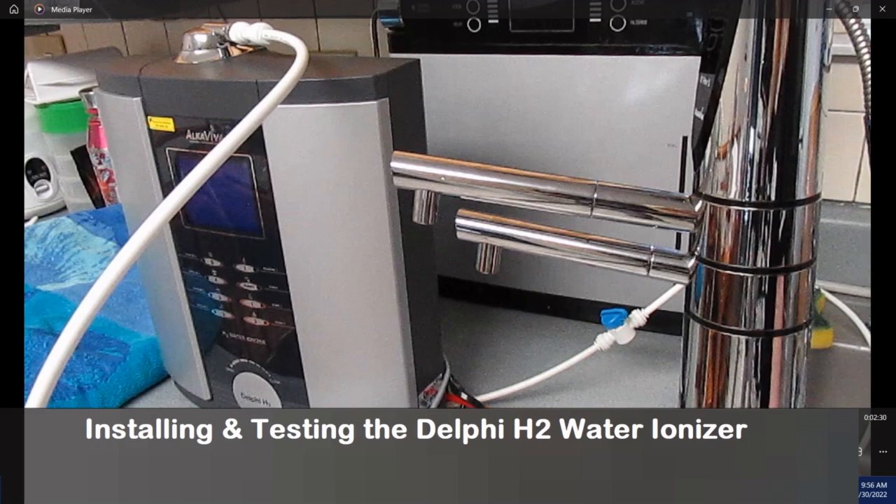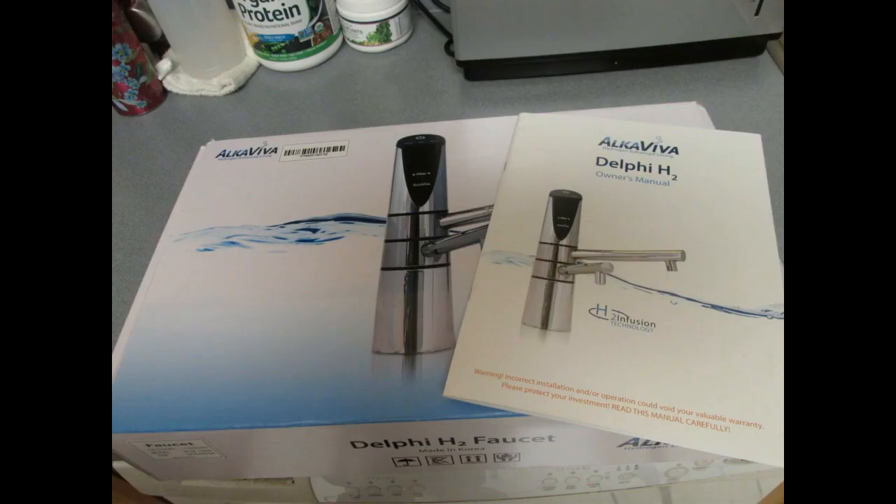This video is about installing and testing the Delphi H2 under-sink water ionizer. Only the faucet installs above the sink; the rest of the ionizer goes below. You'll need a 35-millimeter hole at your sink and an outlet to plug into below the sink. After watching this video, if you want more information about the water ionizer or installing it, check out my website. There's a link to the Delphi H2 below this video.